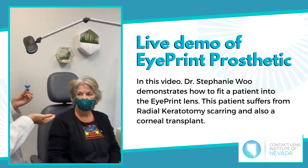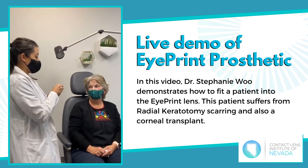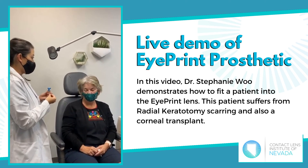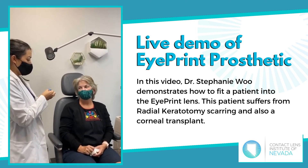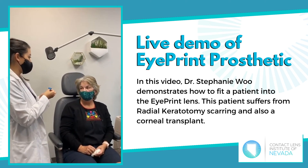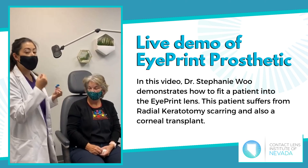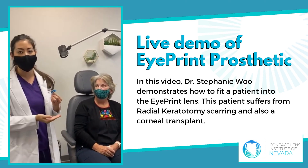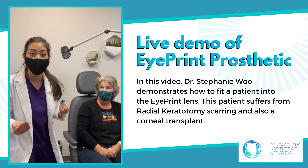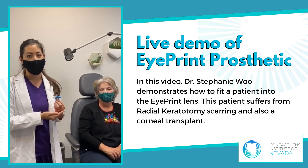Carrie Sue, you had the eye print before and you found it more comfortable than other lenses. Is that correct? That is correct. And you also said that you had some fogging issues with other scleral lenses, but you didn't have that with the eye print. That is correct. Carrie Sue is just a patient that really benefits from this type of lens. It will be very hard for her to go back to something different because this lens is so custom for her eye.